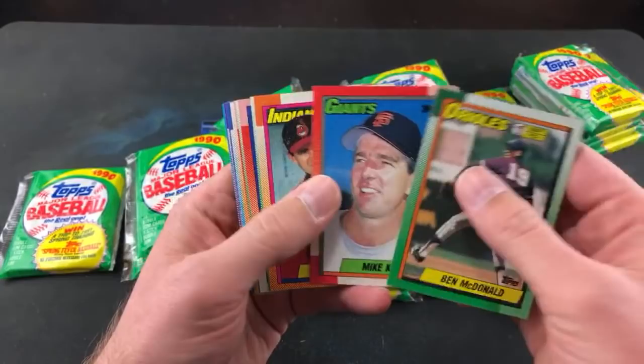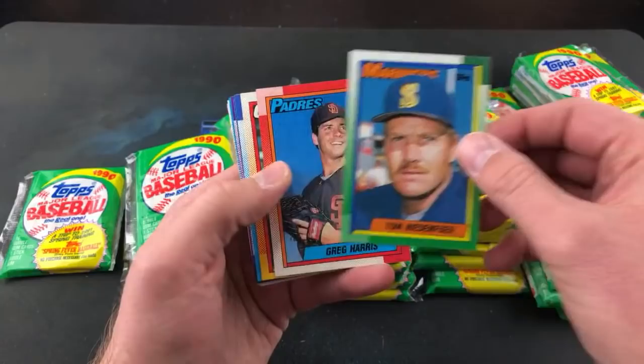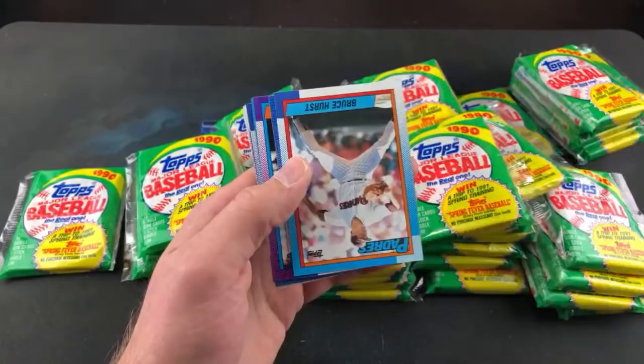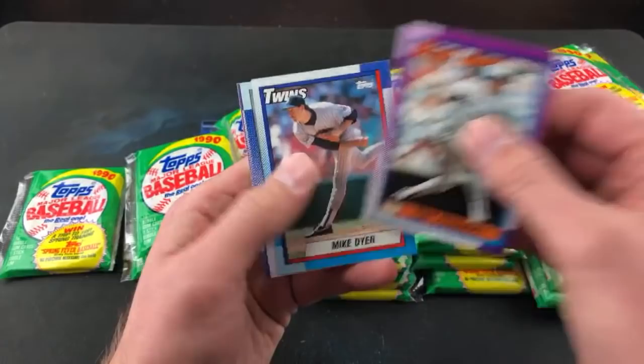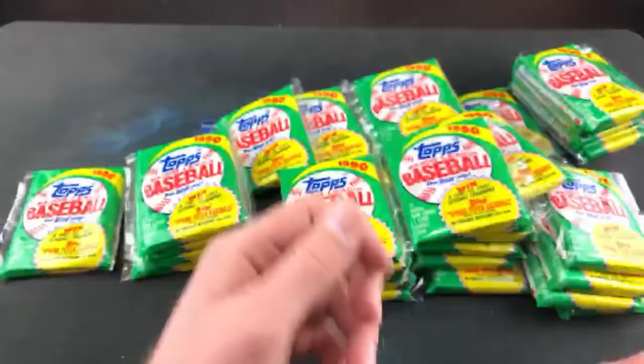Graded cards in general, wax boxes, everything has gone absolutely nuts. I was saying to somebody the other day, I never thought I'd live to see the day where 1990 Score boxes are 50 bucks. But that is what they are going for now. Surprisingly, these boxes are still relatively cheap for a potential payoff of a Griffey PSA 10 or that error card. You can still get these for like 50 bucks, sometimes even less, depending on whether they're wax, cello, or rack pack. They fluctuate all over the place.